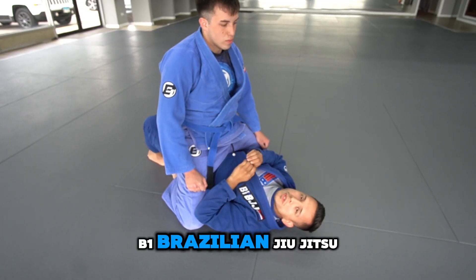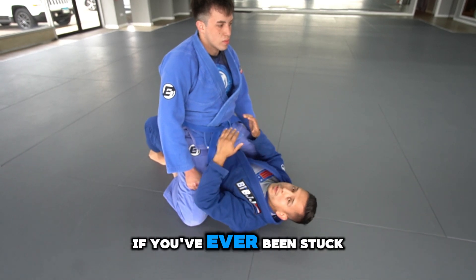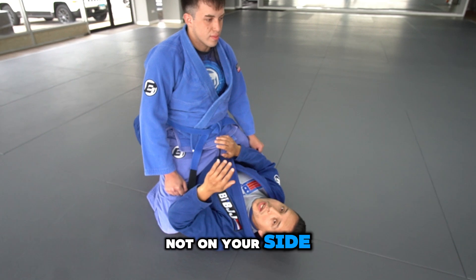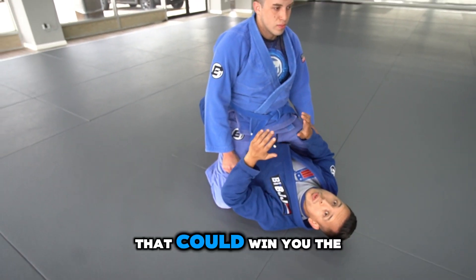Hey guys, this is Professor Bruce from B1 Brazilian Jiu Jitsu. This is for all my competitors out there. If you've ever been stuck in the mount position, you're down on points, momentum's not on your side, here's a quick and effective submission that could win you the match.